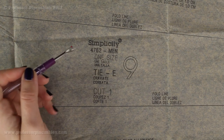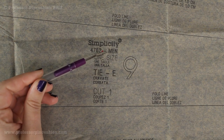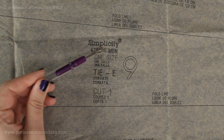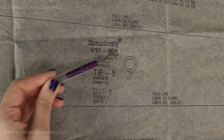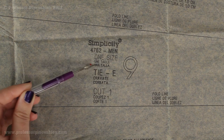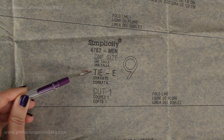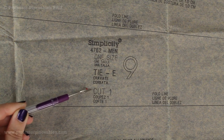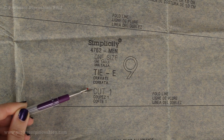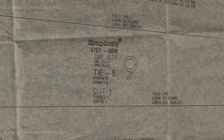Here's a closer look of that one area. We have the pattern number 9, and underneath Simplicity it says 'men.' So if we needed to find the boys' number 9, we would look for the one that says 'boys' here. It also has the pattern name — this is 'tie, view E' — just confirmation that we're cutting out the right one. And here it says 'cut one,' which is how many pieces we need to cut out of our fabric. So out of our fabric, we would only cut this piece one time.